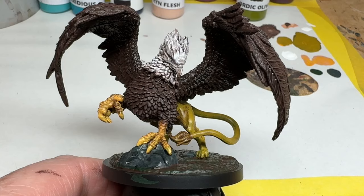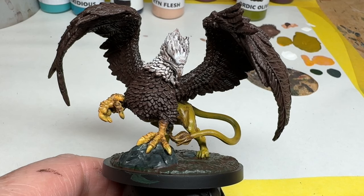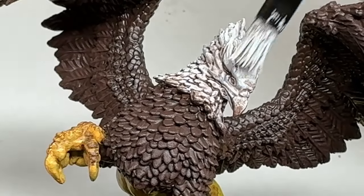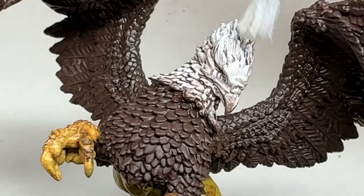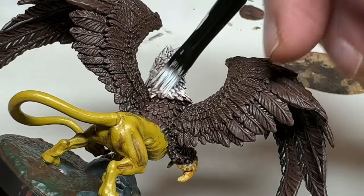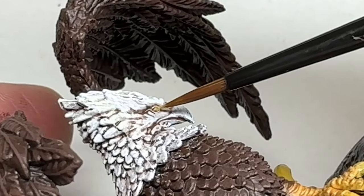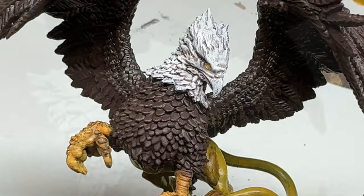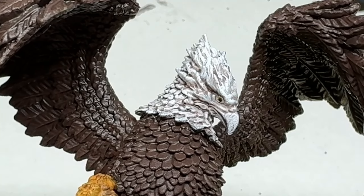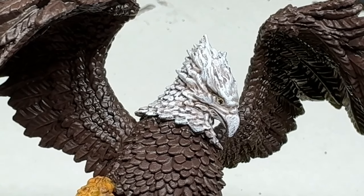At the moment, our griffin doesn't look amazing, but we are getting closer to being done. We need to do the final stages to tie everything together. We are going to use Marrow White to do another dry brush, all over the feathers on the head. You may need to do a couple of layers to bring the whiteness back up — be careful not to dry brush any of the surrounding areas, and use a small brush if necessary. While we're here, we may as well do the eyes — always the worst bit. We are going to brace the miniature, take a deep breath, and carefully dot in the eyes using Heartfire. Then we can use Thamar Black and dot in the pupils. If it doesn't work out the first time, you can always go back with your Marrow White, paint over the eyes, and start again. A small brush, a steady hand, and practice will get you there.